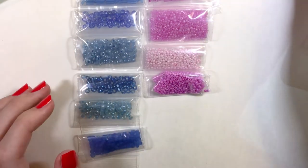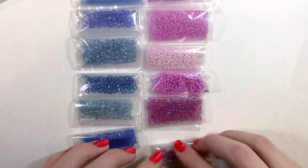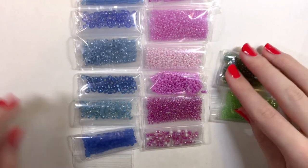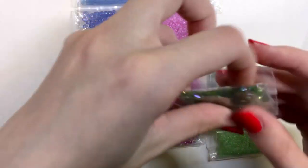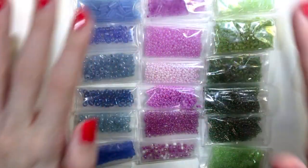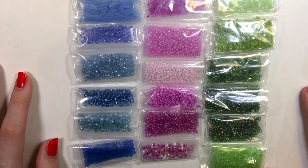I've used a few of the beads from both the blue and the pink mix, but the green mix I actually haven't used any of yet. There are the beads — I hope you enjoyed this video. Thank you so much for watching, bye!